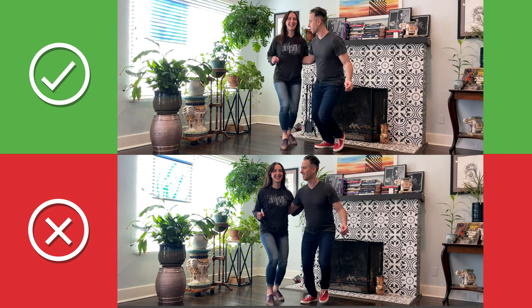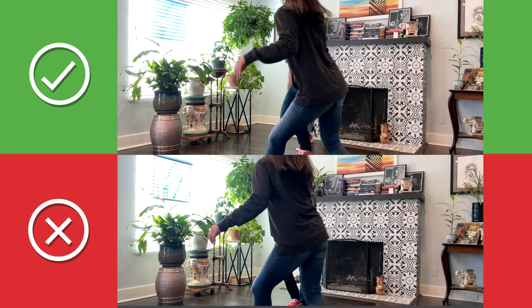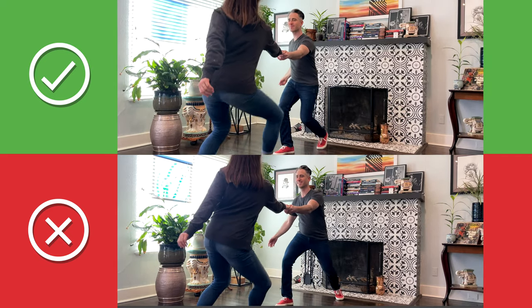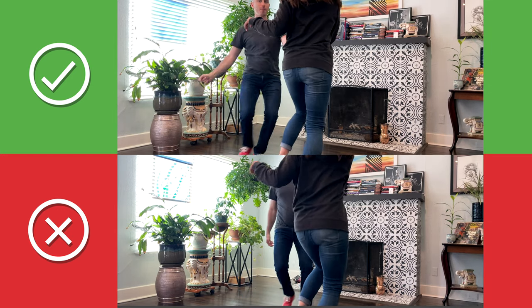Let's check out those two swing outs side by side. Swing outs are pretty involved, and if yours is already working, it can be difficult to try something new. There are so many ways to do a great swing out. Think about how you want your swing out to look and feel, then look at your body and your partner's reaction to see if you're on the right track.